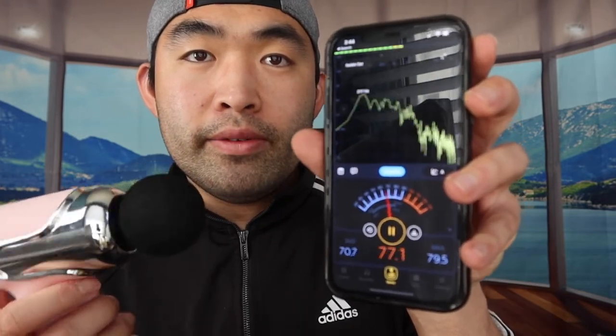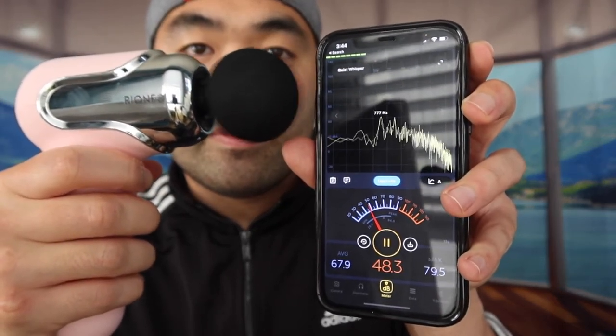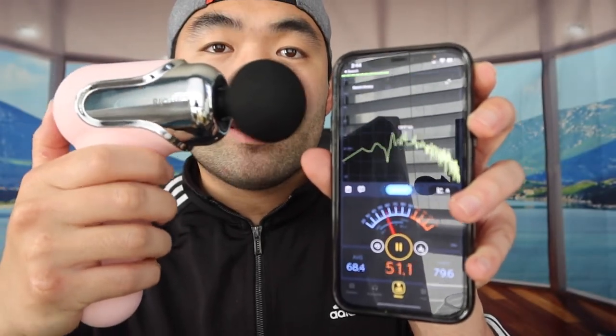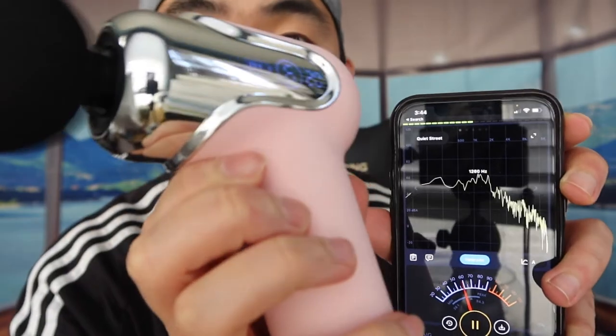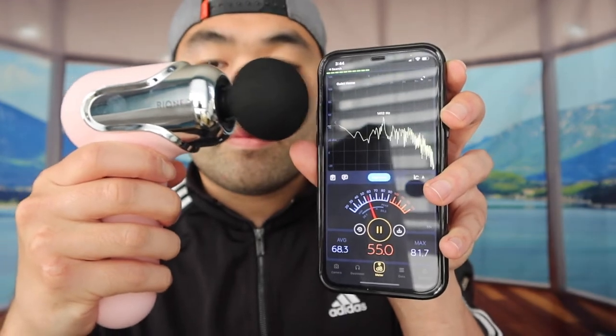I've got my tester here. At speed level one, it reads around 48 to 50 dB. Bringing it up to speed level six, you can definitely hear it's much more powerful — and when you feel it, it's much more powerful as well. At speed level six, the dB was around 55 to 60, which is not too bad and about average for massage guns.